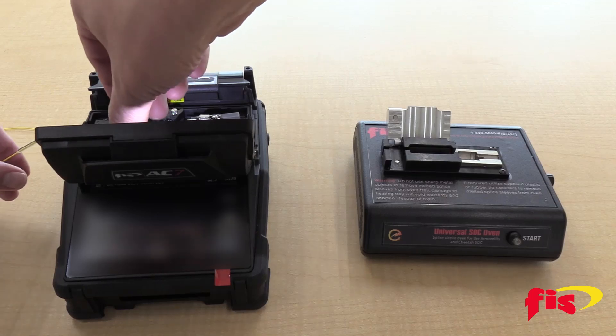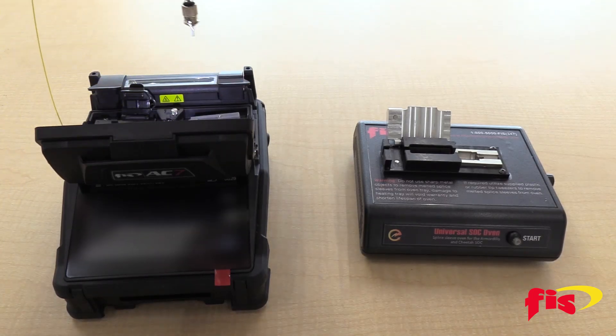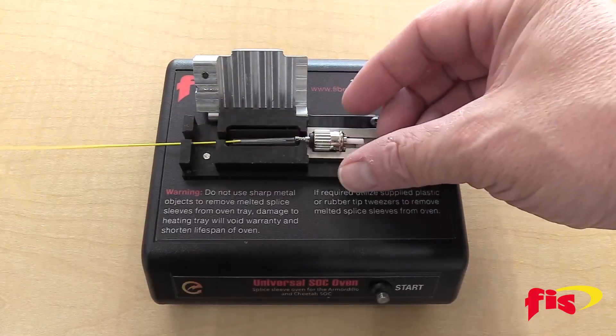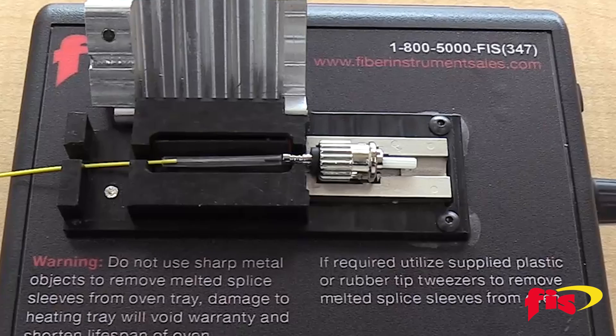After fusion splicing the FIS Splice-On Connector onto the fiber with the shrink sleeve, open the heater shield on the top of the unit, and lay the connector in the SoC holder with the ferrule extending from the right side of the holder and the shrink sleeve over the heating element. The SoC shrink sleeve should be against the right edge of the heater, as close to the SoC holder as possible.